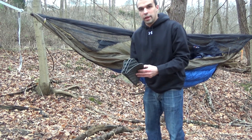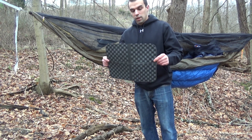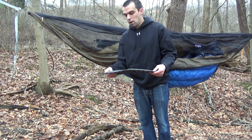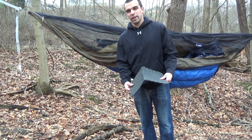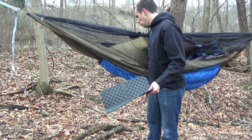Now, with a three-quarter-length under quilt, your feet will be sticking out. What I'm planning on doing is taking this Dutchware sit pad — you can get these for like five bucks at dutchwaregear.com, or AliExpress has them for about a dollar with free shipping from China, though it does take a while to get to you. They work well too.